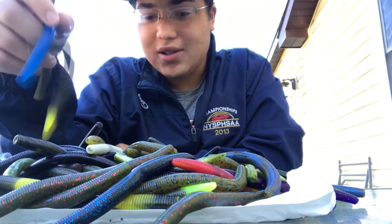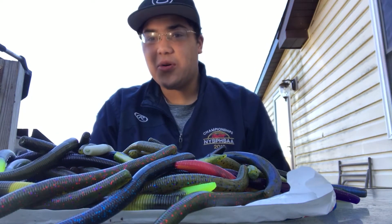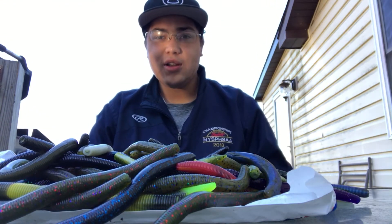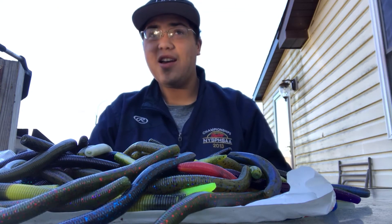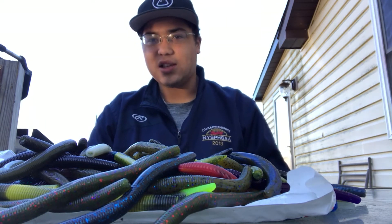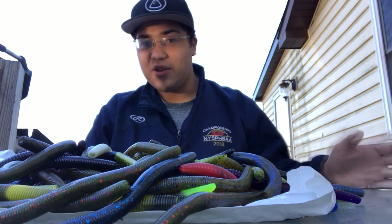I'm actually really impressed. I'm going to tell you a little story real quick. This summer, I decided to order — they had a by-the-pound Senkos sale. I ordered five pounds of Senkos, which was $75. They sent me five pounds of regular whatever plastics, which usually cost $50. And I paid $75.